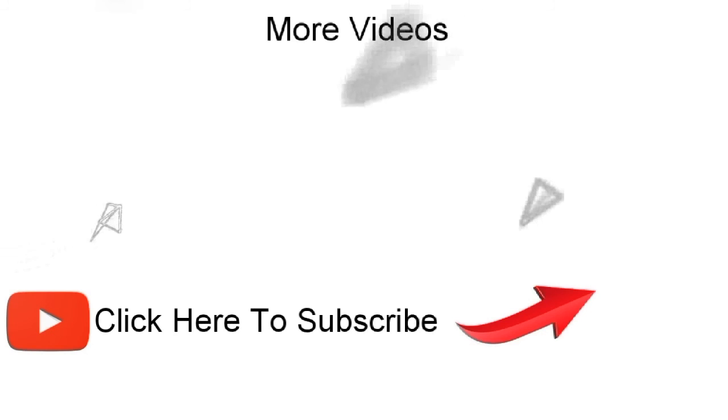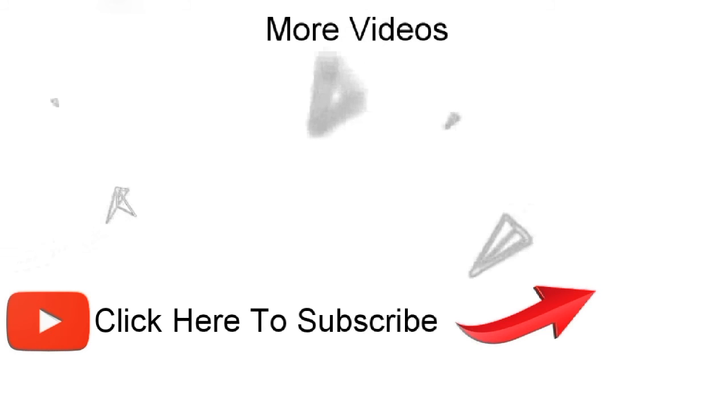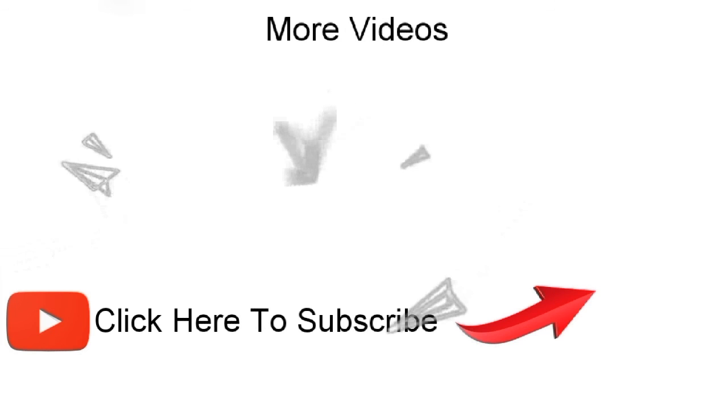Thank you guys for watching. If you have any questions, just drop them in the comment section below. Make sure you like this video and subscribe to my YouTube channel to get more videos like this.